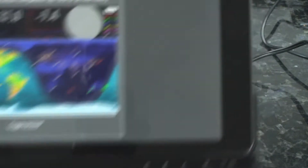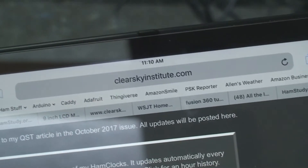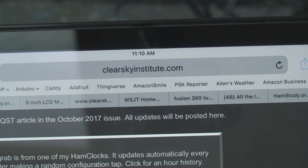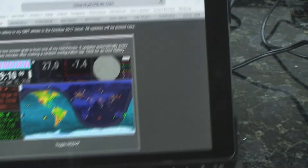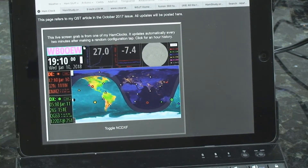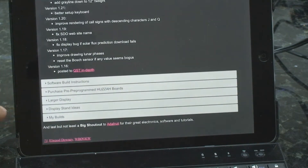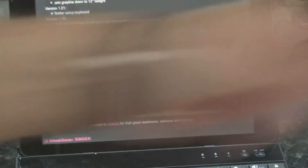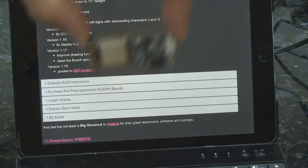just go to clearskyinstitute.com and look for the ham clock. He has everything you need to build a ham clock, instructions, the coding so you can download it. And this is the processor right here.